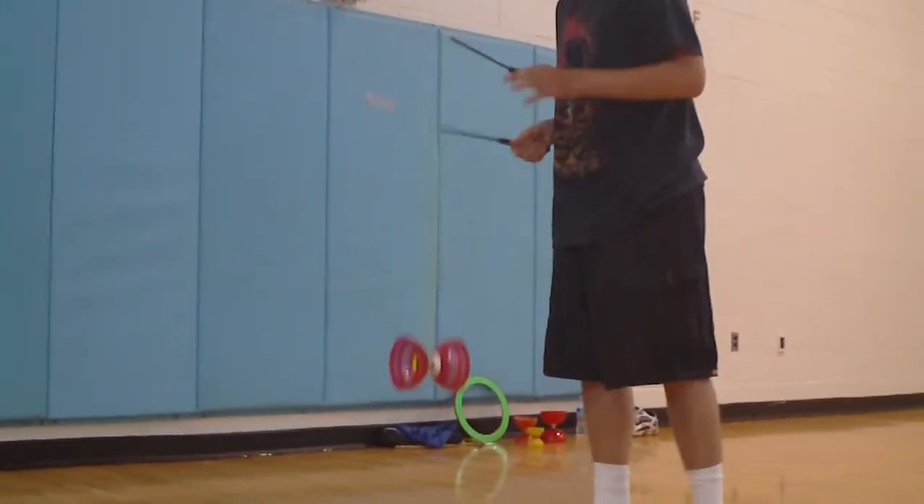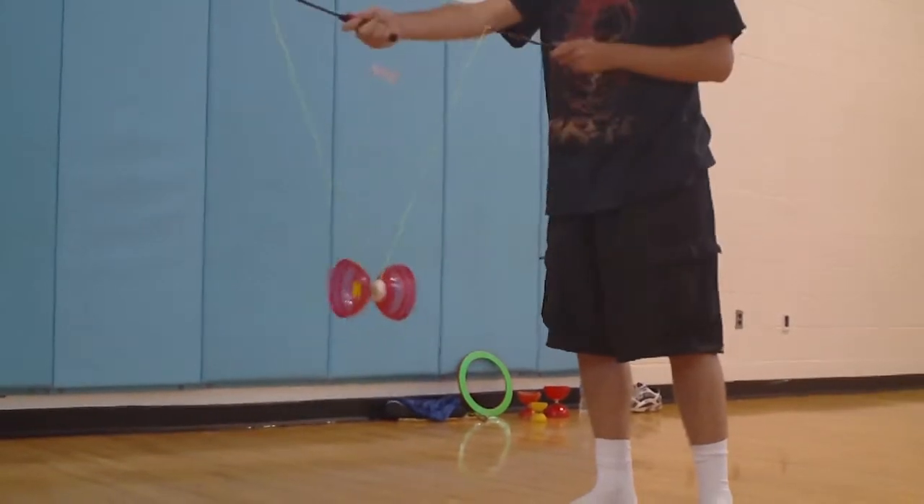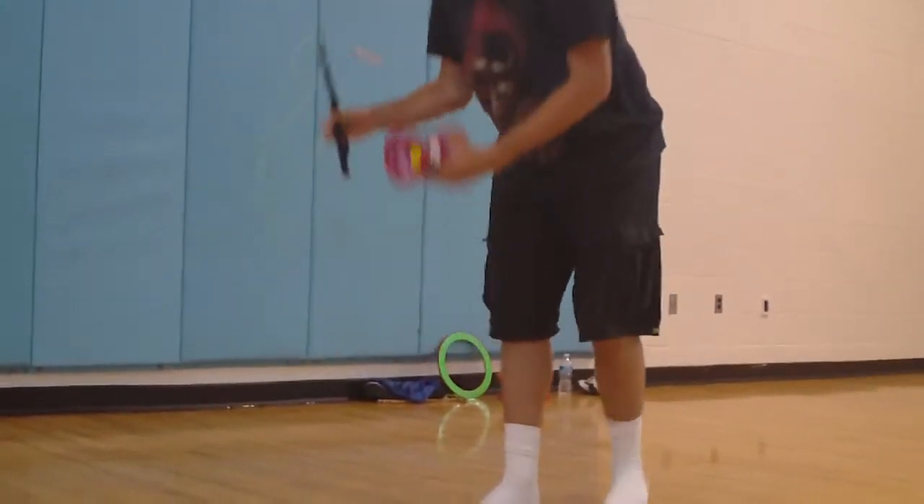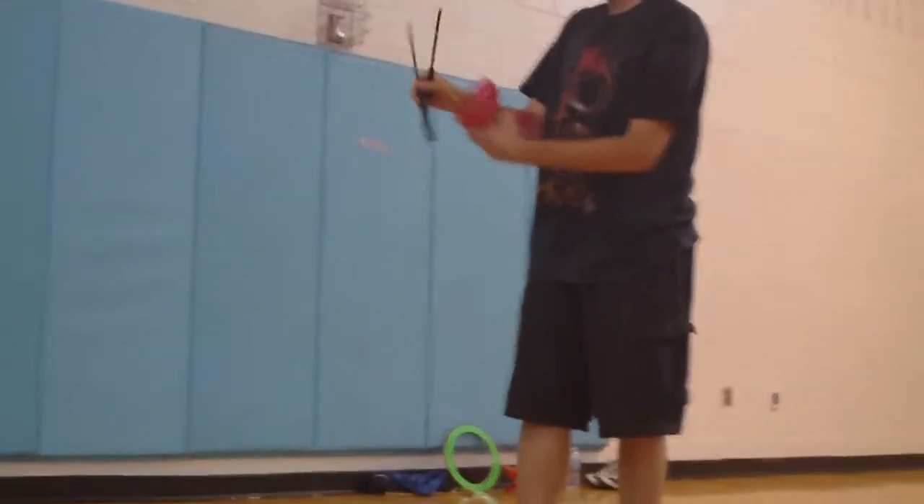And now keep it spinning steady. You don't want to move your sticks like this because that will make it tilt. Either direction. But you can also fix it.